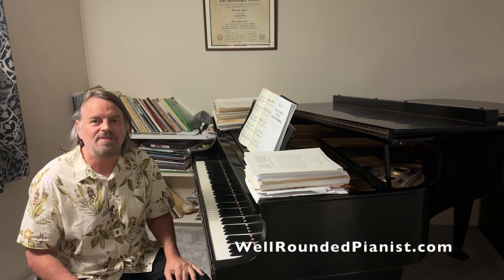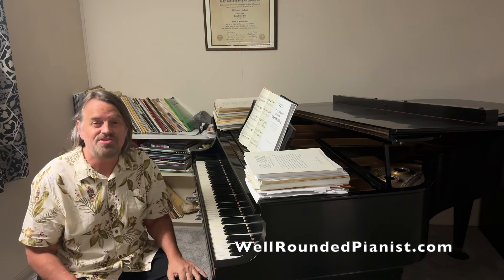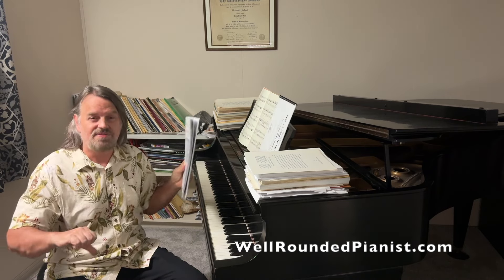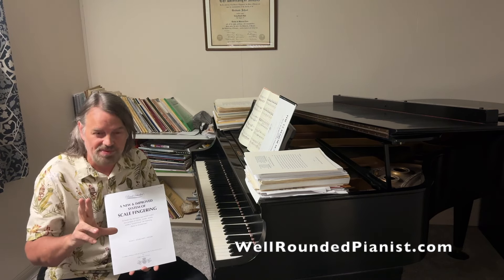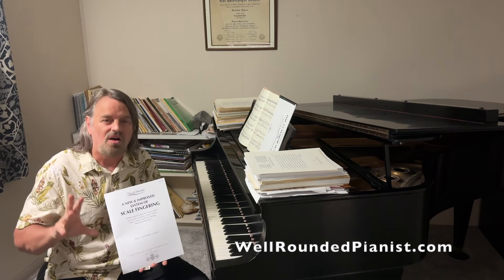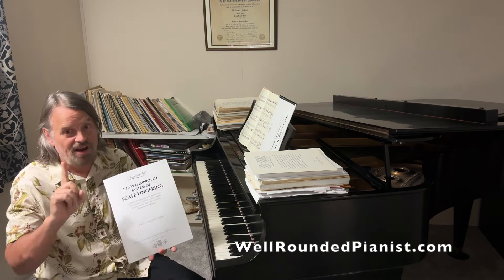Hello and welcome. This is Cory from the Bach Scholar YouTube channel. I am really, really stoked. I have two new books that I recently published — links are below this video. They're both available in hard copy and printable PDF from the Bach Scholar website. These are groundbreaking books.